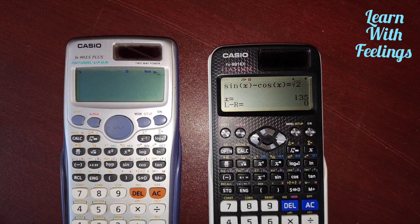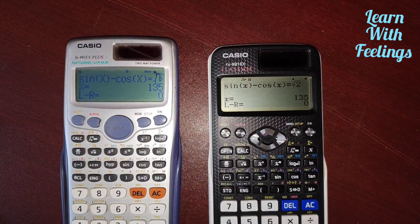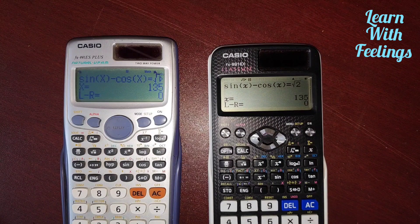The ES calculator also gives 135 degrees but takes much more time. In conclusion, the EX calculator is faster than the ES calculator. Please like, comment, share, and subscribe to our channel for videos like this. Goodbye!